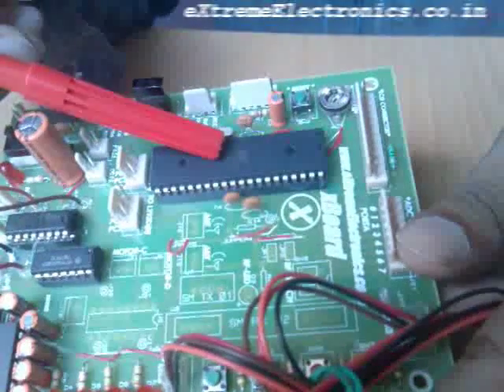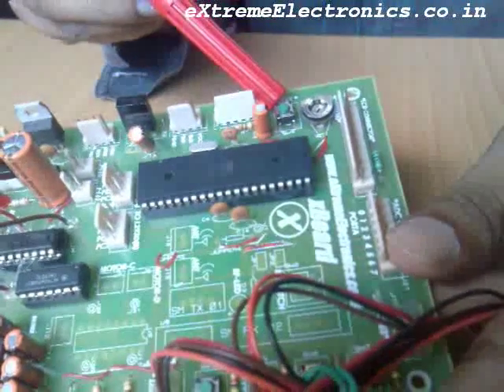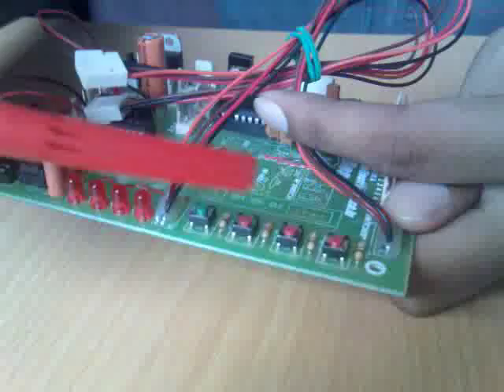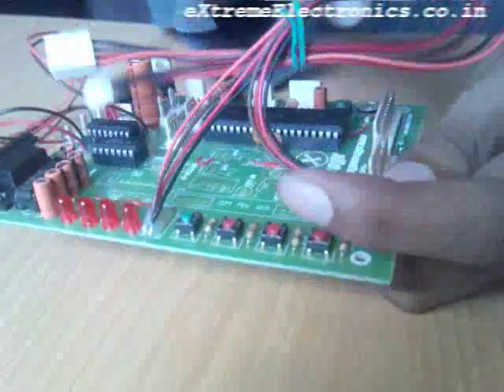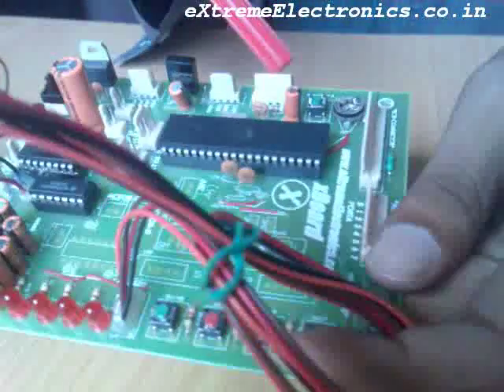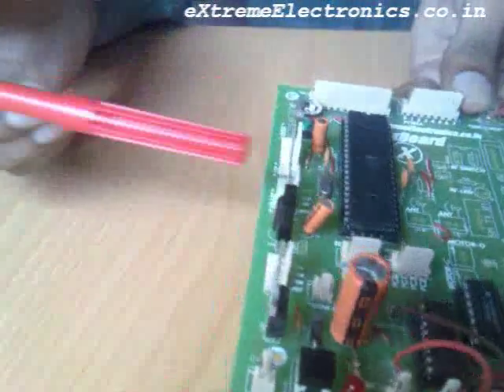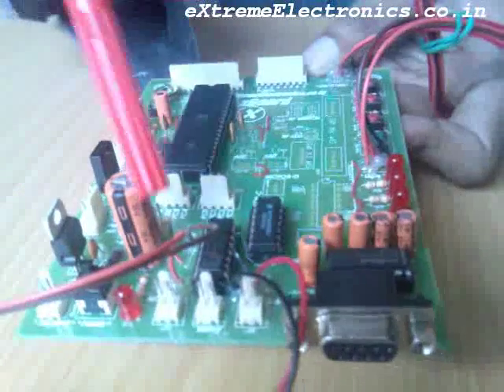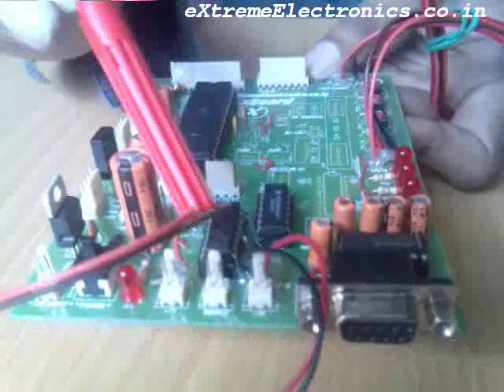This is the ATmega32 MCU. It is the reset switch, the LCD connector, these are the onboard LEDs, and the onboard push buttons. This is the IFC connector, this is the infrared receiver, this is the RS-232 communication port, and these chips are the motor controller units.